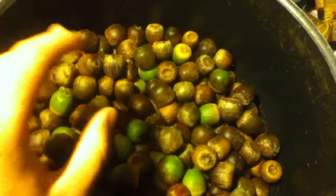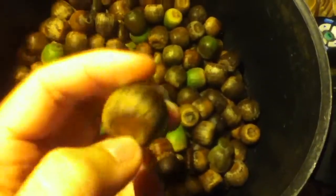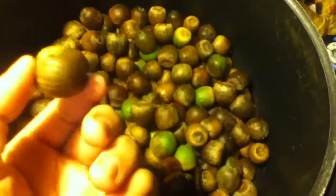The first step is you don't want any ones that are cracked. See how this one's just perfect — no cracks, no holes. If there's holes, there's probably a worm in there. You don't want worms.